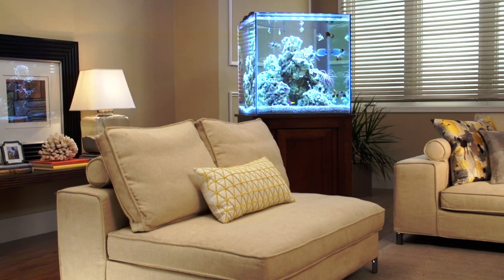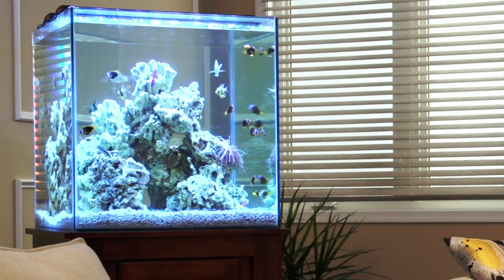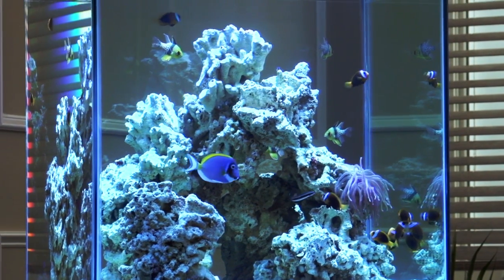If you've decided to dive into the world of saltwater aquarium keeping, you'll want to use a salt mix that is of the highest quality, accurately replicates natural seawater, and more importantly, is consistent.